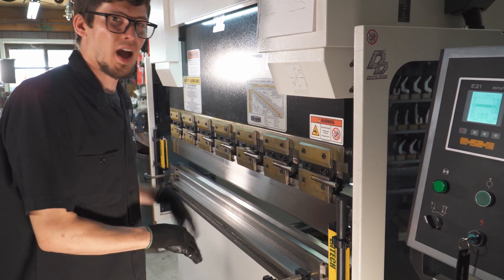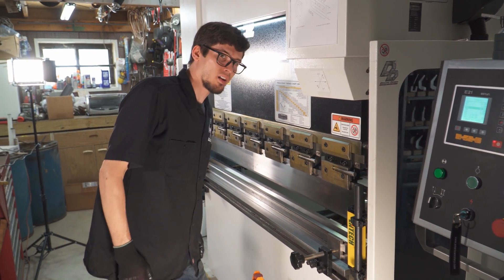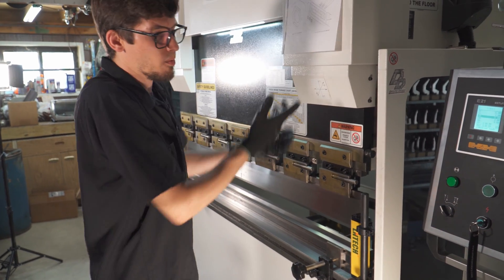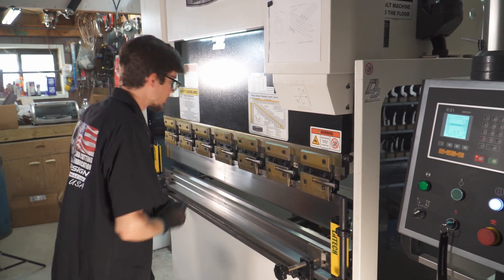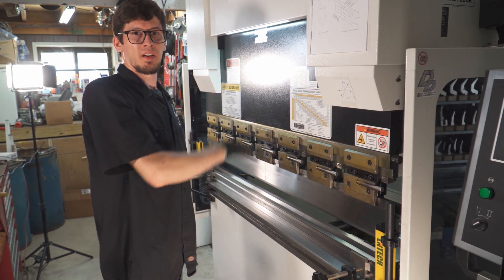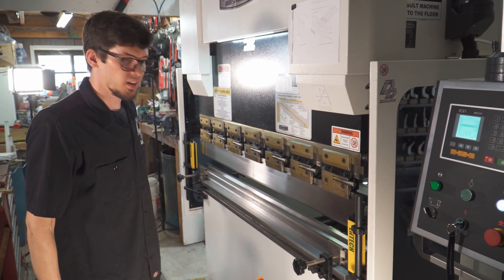The pedal has three run modes. In single mode, you press down to go down and up to go back up. In semi-automatic mode, you hold the down pedal — it goes down, holds for a second, then comes back up on its own. In full automatic mode, the ram just keeps cycling up and down continuously, which is useful if you're bending the same part repeatedly all day. I pretty much stay in semi-automatic mode all the time.